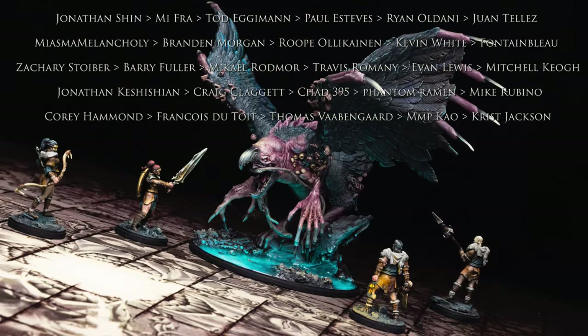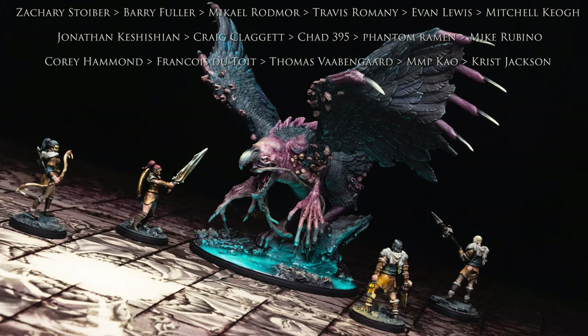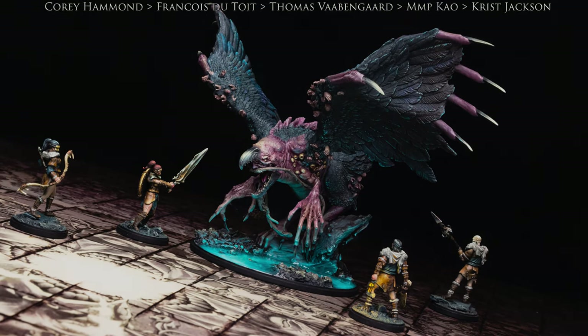Join me again soon as we continue painting miniatures from Kingdom Death Monster. Happy painting!